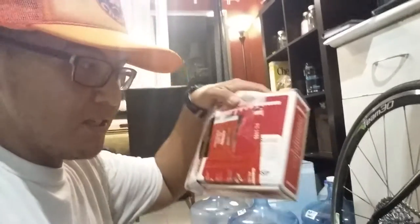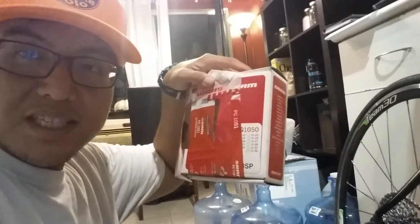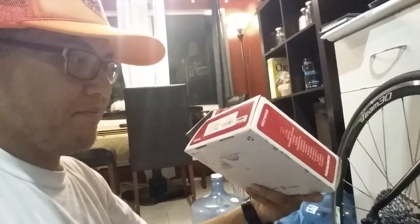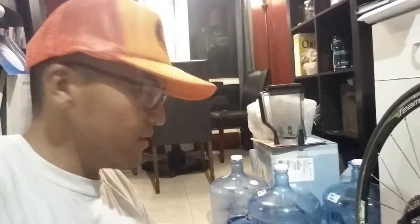The chain I chose was a SRAM PC-1051 10-speed, as well as a PG-1050 11-36 cassette — all from SRAM. Everything was purchased on Amazon except for the cassette, which I picked up at my local bike shop for about 75 bucks.